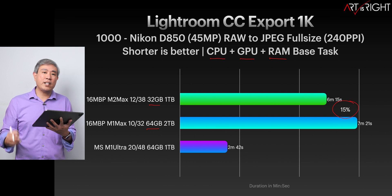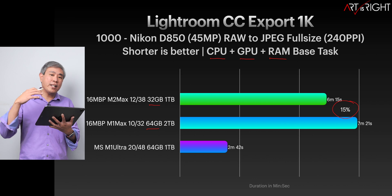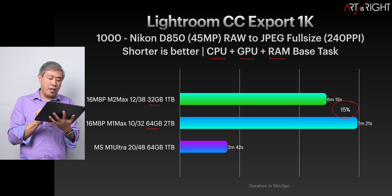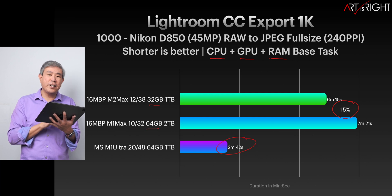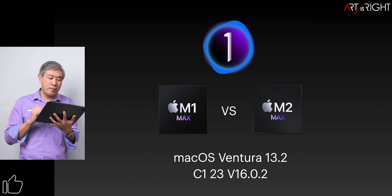If your workflow involves this, getting that 15% faster may be worth it. But the most impressive is the M1 Ultra, which is able to export 1000 files in under three minutes — that's just super impressive.